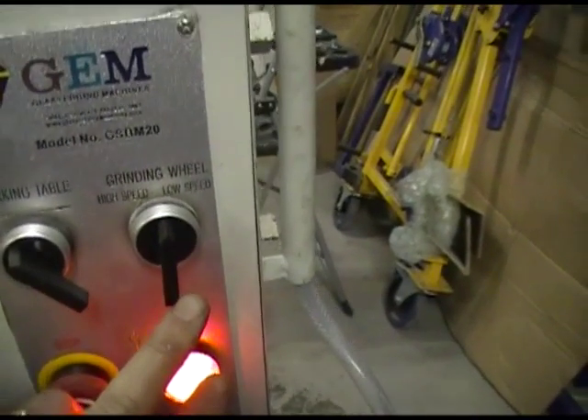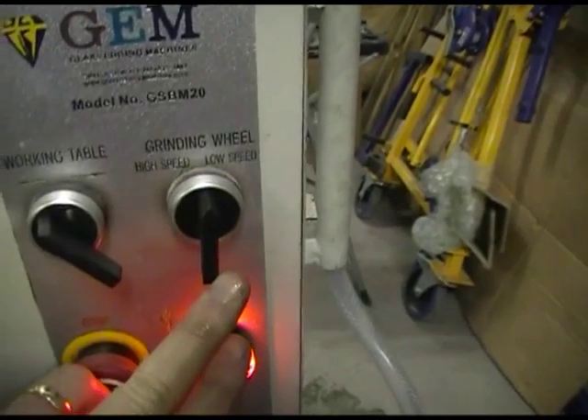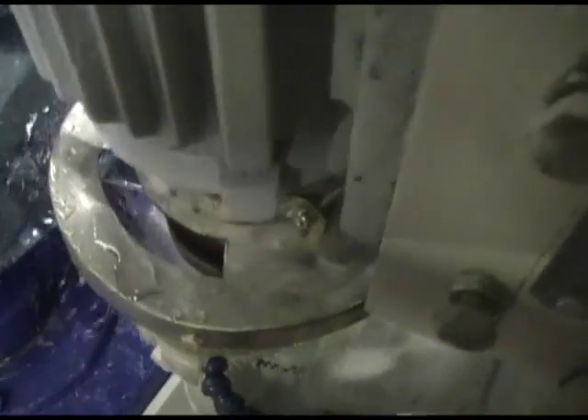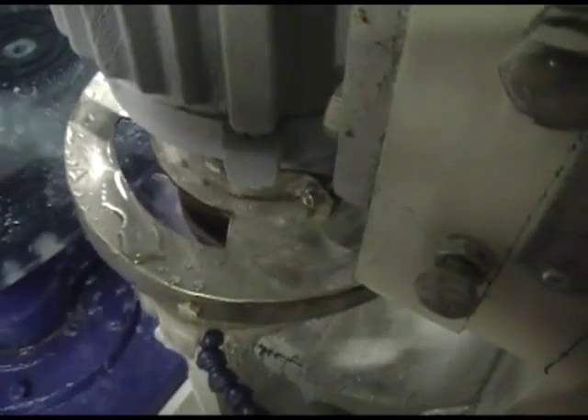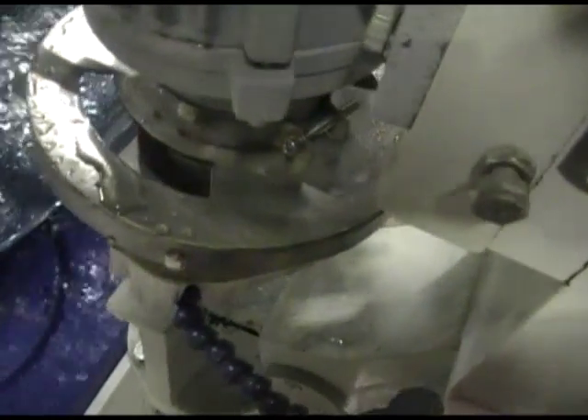For grinding, you want to go low speed with the polishing wheel and high speed with the diamond. So we're going to go low speed. Now the wheel is turning, and gradually let the wheel come to the glass — and it's grinding.